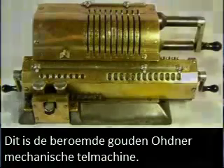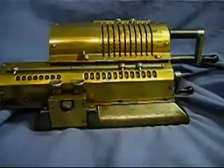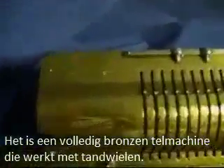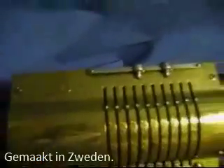This is the famous golden Odner mechanical calculating machine. It's an all-brass pinwheel-style calculator. Here is the manufacturer's mark — it's original Odner, made in Sweden.